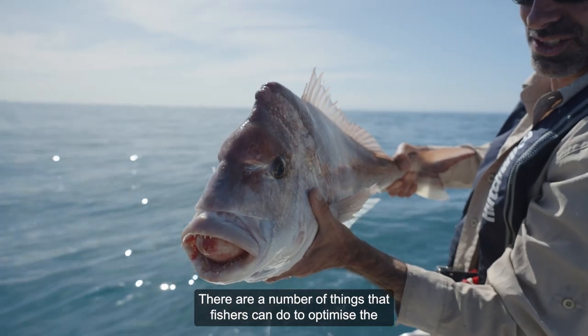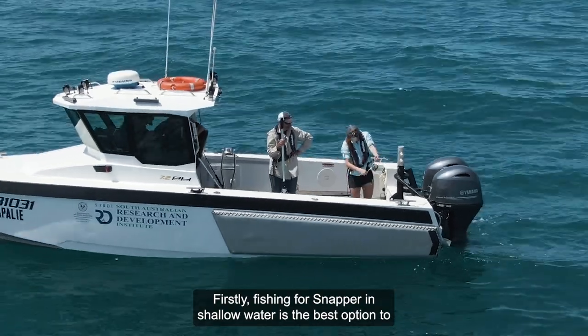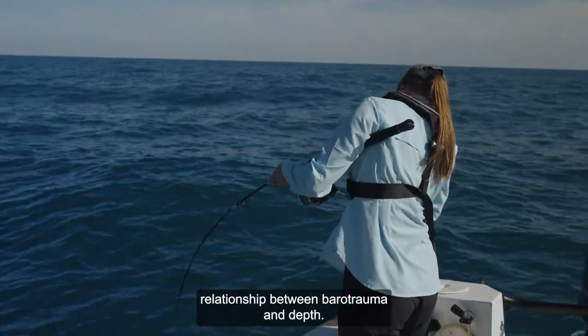There are a number of things that fishers can do to optimise the survival of released snapper. Fishing for snapper in shallow water is the best option to reduce barotrauma and improve survival, given the strong relationship between barotrauma and depth.